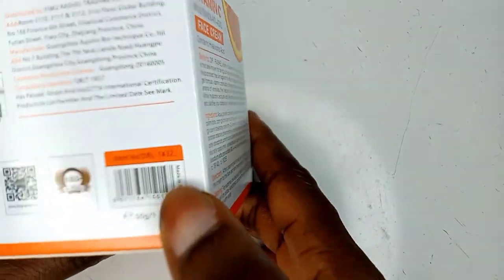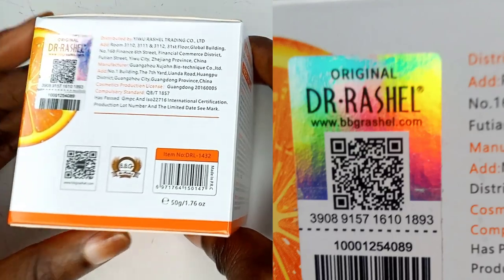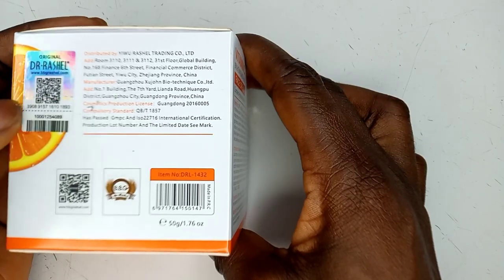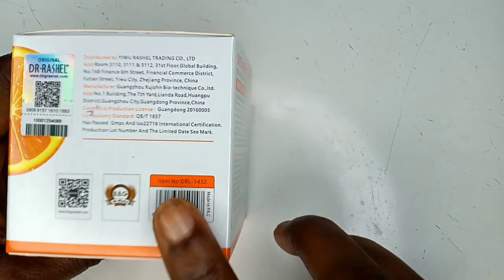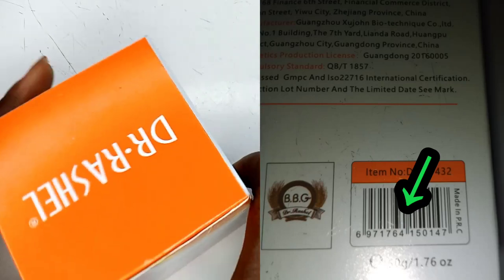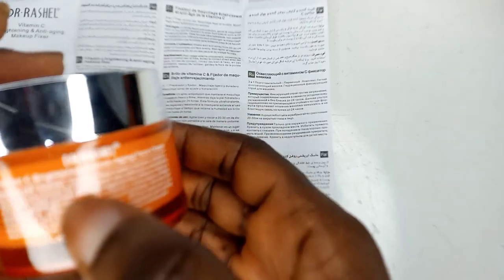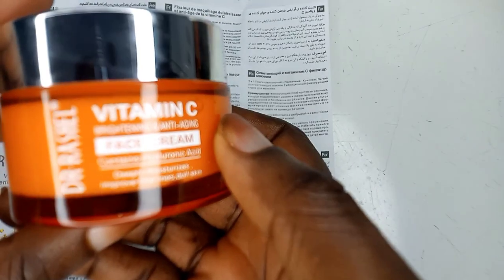You're going to see a silver panel on this product when you get it — I'm tapping on it so you can see it. There's a scratch pin there that is covered. Once you open the nylon it is wrapped in, you're going to see this and you have to scratch to reveal the pin. The second thing we'll be needing is the serial number, which is written as 'item number' on the pack. These are what we're going to use to identify this product.